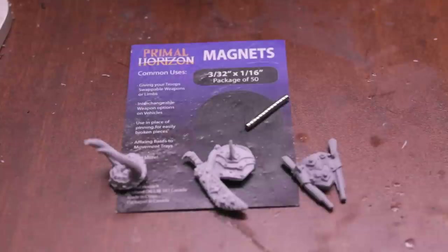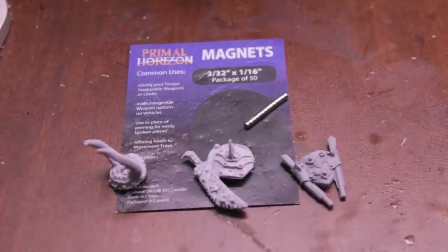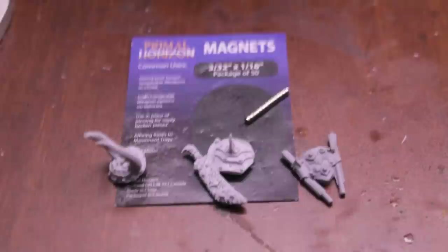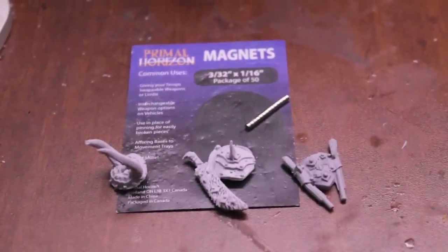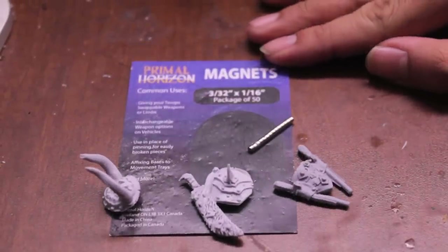What up players? Warboss, stay up in this mood. Got a little Warboss tutorial for you today on how to magnetize an ogre gut plate. This is really just a magnetization tutorial for anybody who wants to know how I do mine.